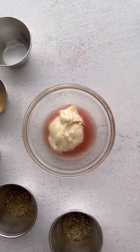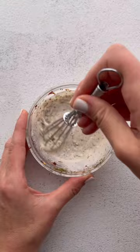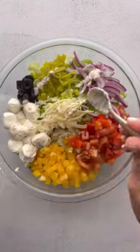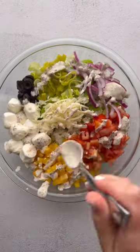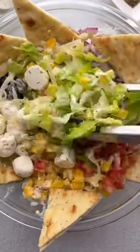Then you're going to mix up a little mayonnaise, red wine vinegar, oregano, Italian seasoning, crushed red pepper, garlic powder, and salt. Mix that all up, drizzle the dressing on top, and then you're going to add some pieces of flatbread or baked pizza crust. This really gives it that pizza feel. Toss it up and enjoy.